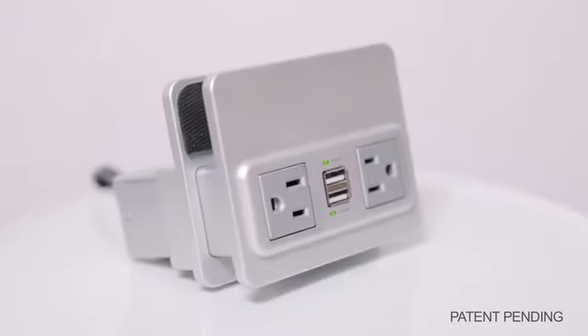My name is Michael Carpanzano. I'd like to introduce my product, NuPlug. NuPlug is a very simple device — a surge-protected extension cord that can attach to furniture.